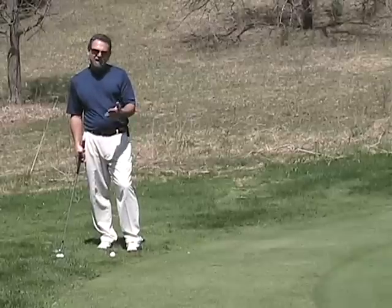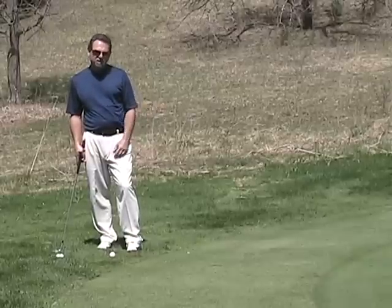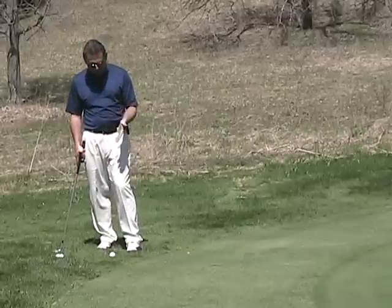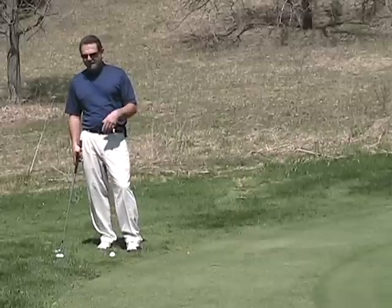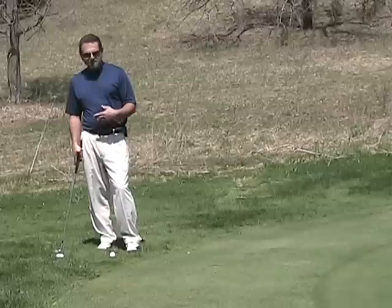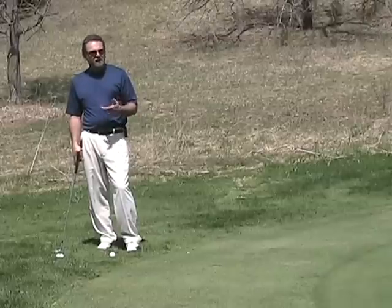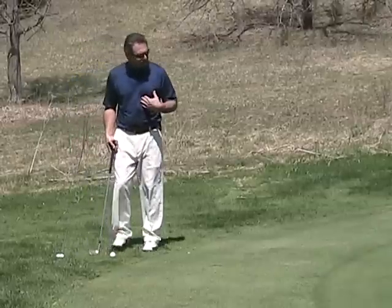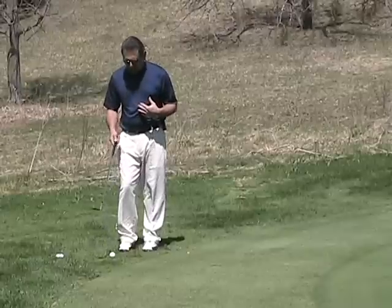Now always your lie dictates what kind of shots you're gonna hit. It's totally a personal preference as to which shot you hit. You could take your putter out from here if you wanted to. You could use a pitching wedge, a sand wedge, a lob wedge, a five iron — you name it, you could use it here. My choice for this particular shot is my sand wedge.